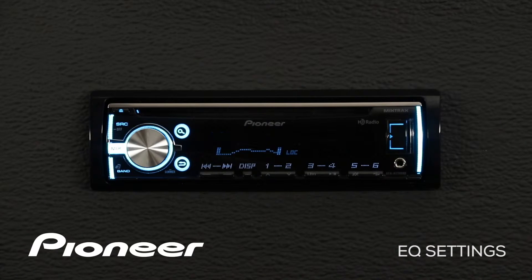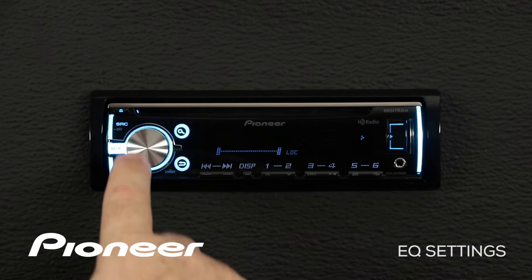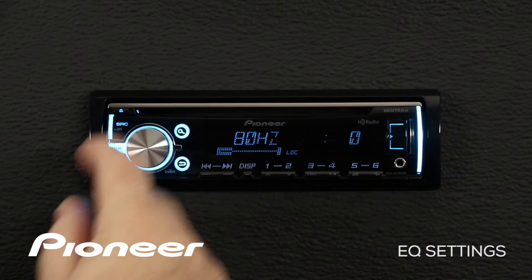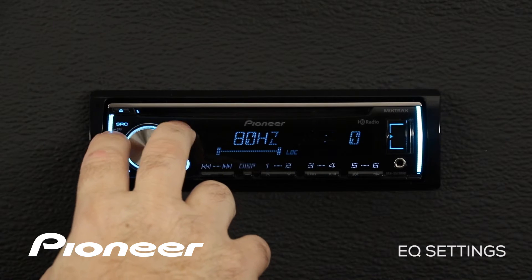Or you could go to one that sounds pretty good and make some adjustments to it. Let's go over to the next setting, which is custom number one. We'll press in on the volume control, and here we can choose a frequency to adjust, like 80 hertz, and press in.